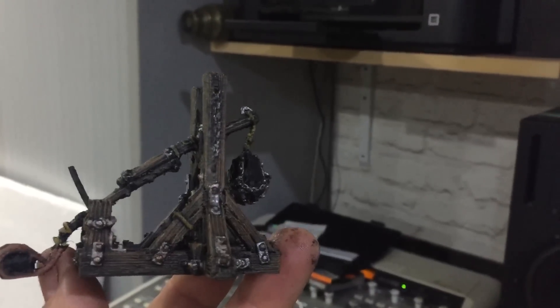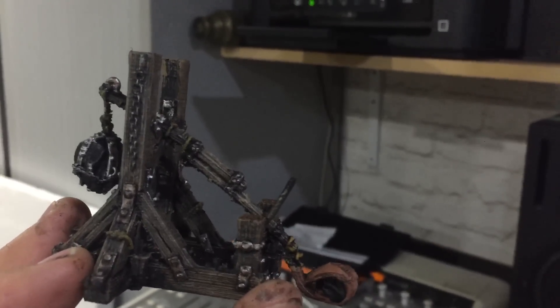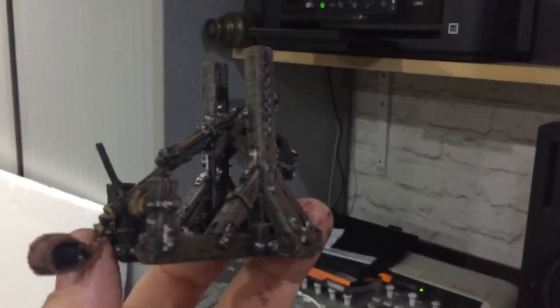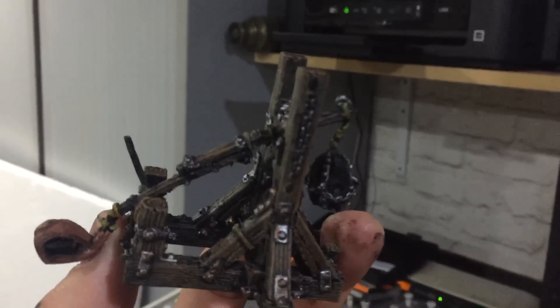That's the model 3D printed, and it prints with some built-in supports that we create. But we're also going to make it so you can print it with the arm and the ball separately, and the weight separately. That looks really good. And here's another one printing now.